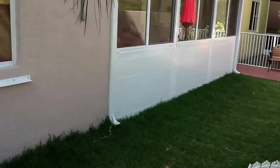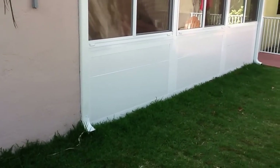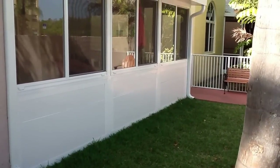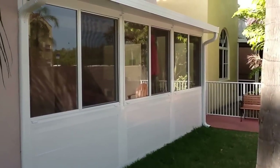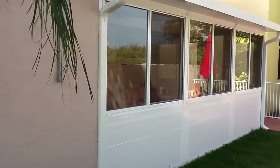We installed an unusually high knee wall because the homeowner has dogs that she didn't want scratching the glass. So we went ahead and installed the knee wall up to 36 inches in height. Then we installed Miami-Dade product approved large missile impact glass windows.